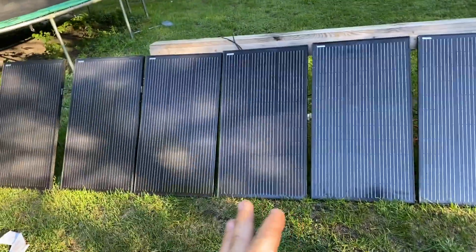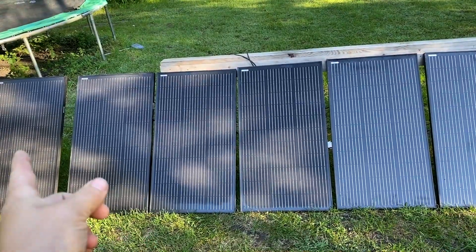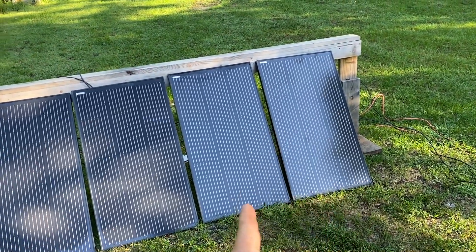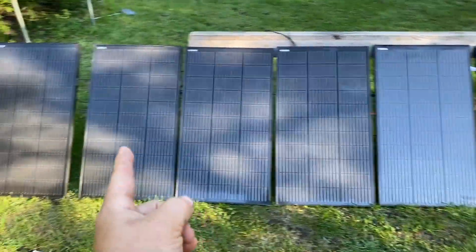Real quick on how they're set up. I did take some advice of one of the commenters and just for ease of wiring, I have series, a parallel panel, back to a series, parallel, parallel.